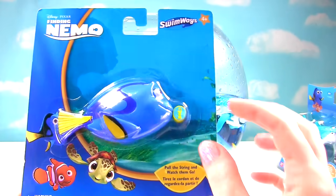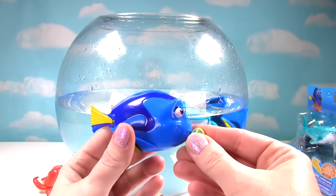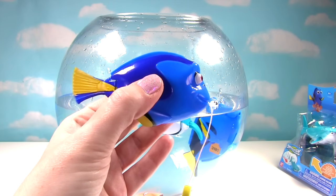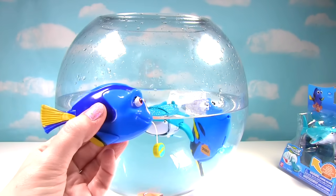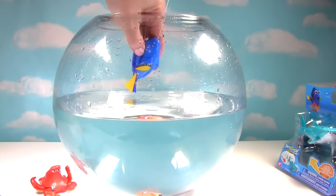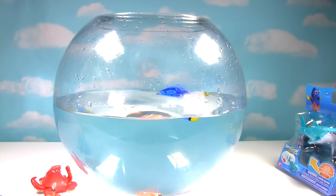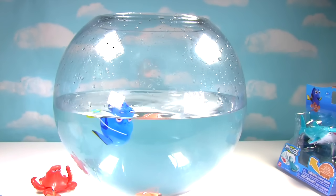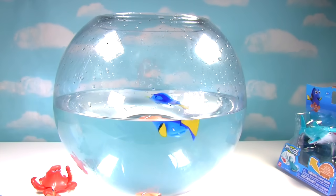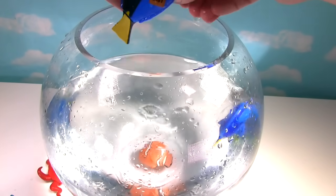We have another Dory and this one is a bath toy. So we're going to pull a string this time and see her swim. So this one's smaller than the first one we put in there, but it has really cool rubbery fins and tail. Whoa! It moves its tail just like the big one. Let's put it in the water and watch it go! Here comes Dory! That one swims super fast! Let's make both Dorys go — first little Dory, and big Dory!